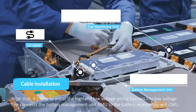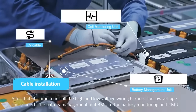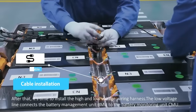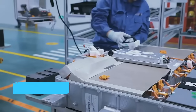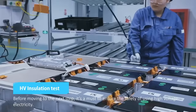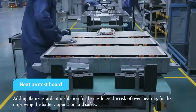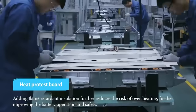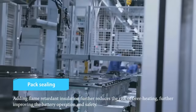For the next step, the air-tightness of the water-cooling system is confirmed. After that, it's time to install the high and low-voltage wiring harness. The low-voltage line connects the battery management unit BMU to the battery monitoring unit CMU. Before moving to the next step, it's a must to ensure the safety of using high-voltage electricity. Adding flame retardant insulation further reduces the risk of overheating, further improving the battery operation and safety.